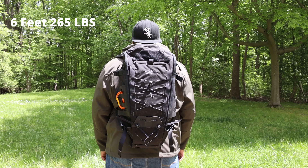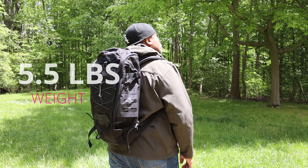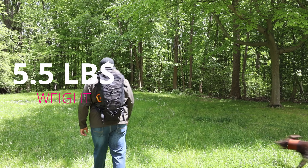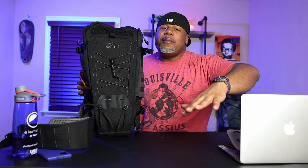This pack weighs in at 5.5 pounds, and I know that's going to turn a lot of folks away and say the pack's too heavy. But a lot of that weight is in the hip belt, which I take off. That's like one of the first things I take off when I get an EDC pack — the hip belt — because most of the time I don't need it.